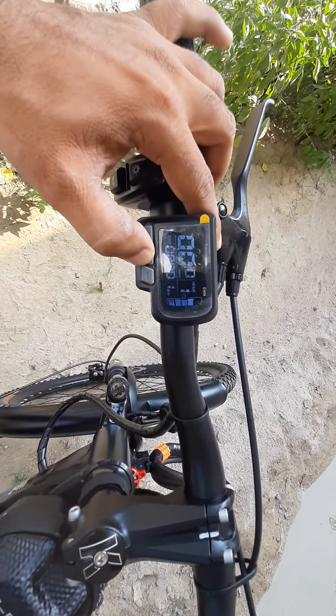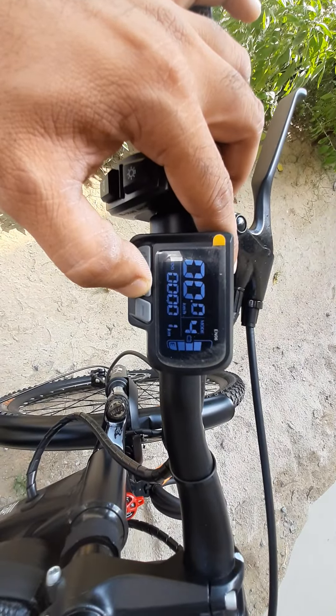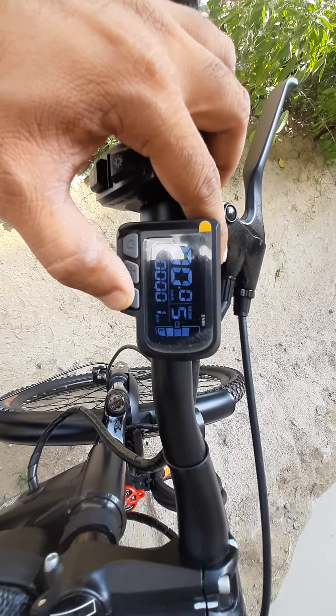Hello friends, in the Navratra festival we launched this new model. This is a full metal mudguard — the front side also has a full metal mudguard.